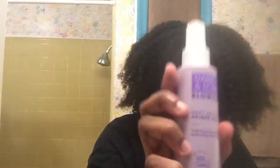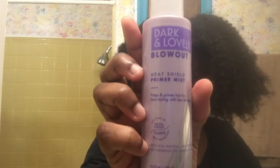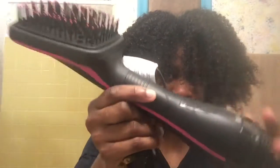I finished putting that in my hair. I actually used this coconut oil — link in the description. And then I bought this to spray on my hair, it's Dark and Lovely Blowout Heat Shield Primer Mist. I'm gonna be using that before I do my hair. It's really nice.